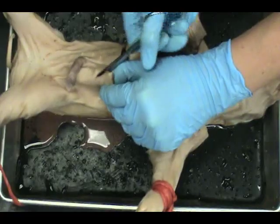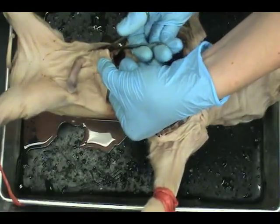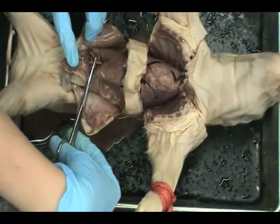From your lowest incision point, snip around the outside of the nipples. Before you can cut any further, pick up the umbilical cord and snip the vein that connects to the liver.